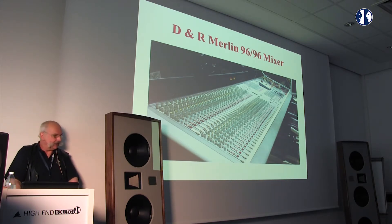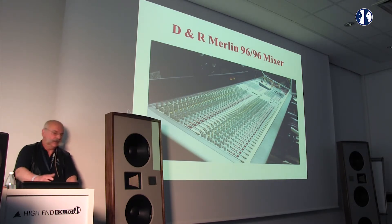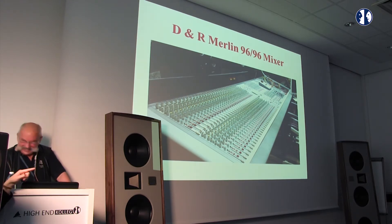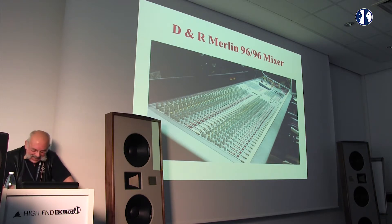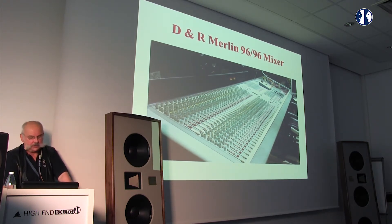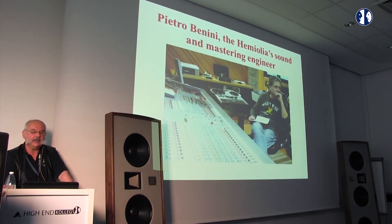This is a mixer. Today, mixers exist only inside a computer and you control them with a mouse. An analog mixer means you have real hands-on control. This is Pietro, the mastering engineer at Hemiolia's studio in Savio, where they make the copies. You see all analog things, including these very important tools.